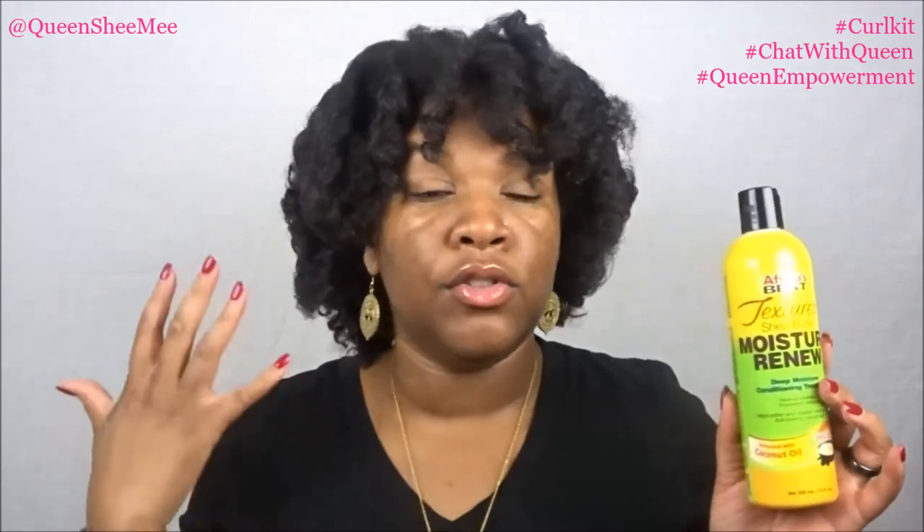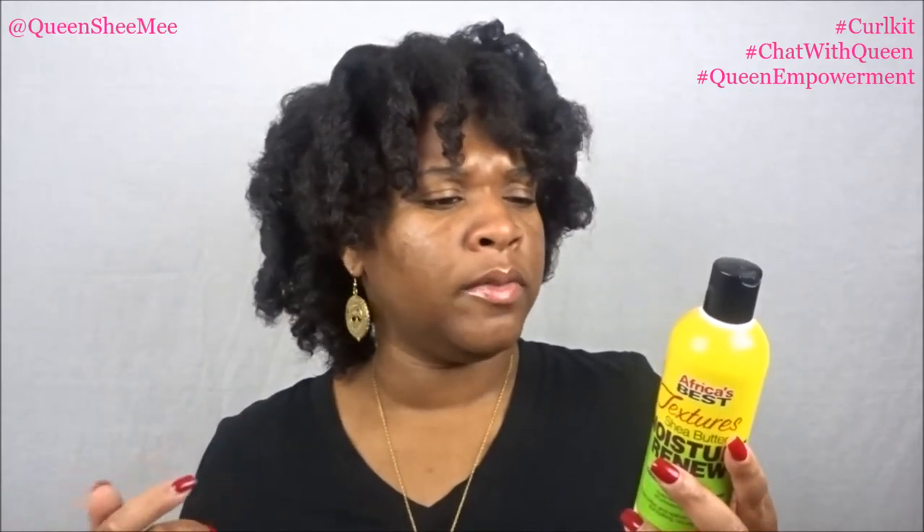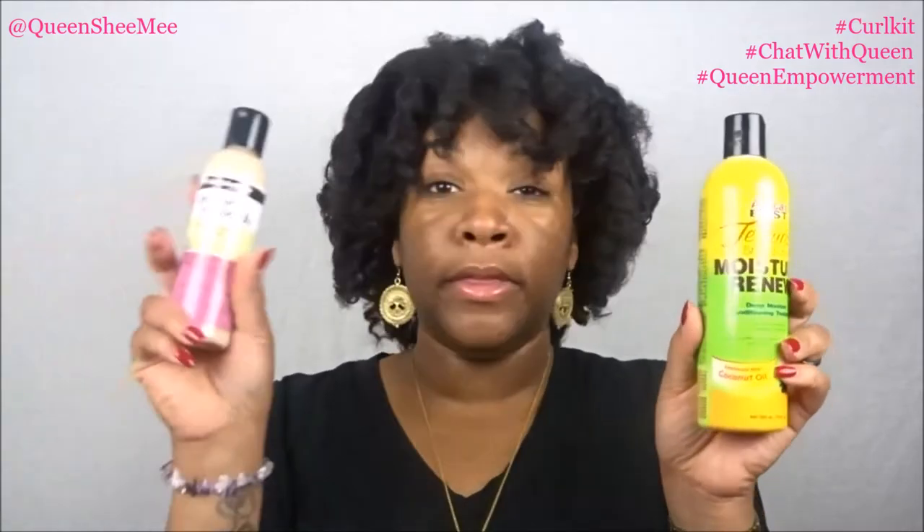It says it helps soften and restore vibrancy to dry, dull-looking natural hair. If you can use shea butter, even in raw form, you can use it on your hair, skin, and even to style. When I was transitioning I used raw shea butter for everything. To use: apply a generous amount to clean wet hair, leave on three to five minutes root to ends, or for an intensive treatment put on a plastic cap and sit under a dryer for five minutes, then rinse.